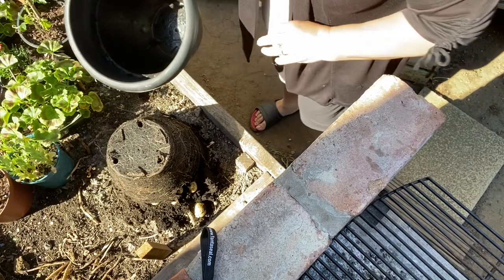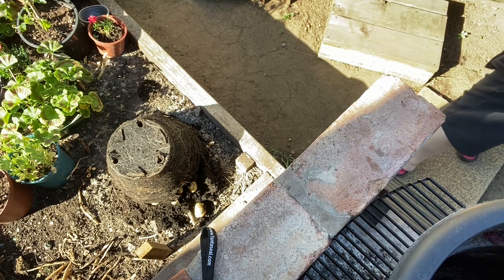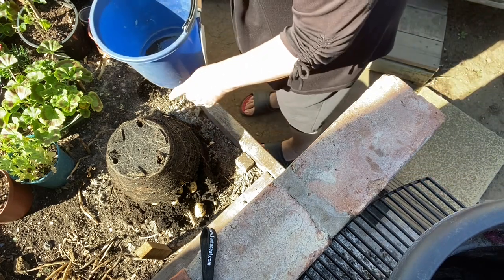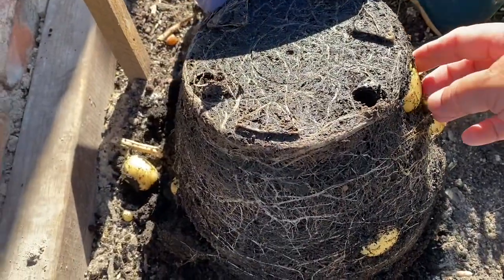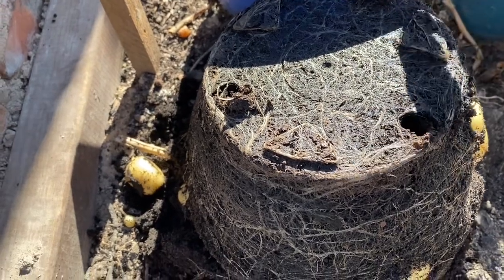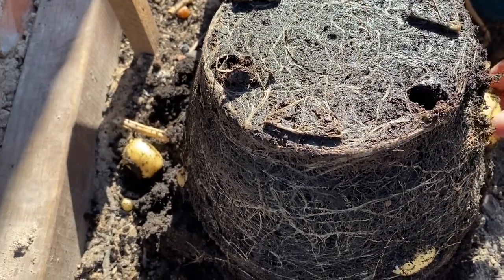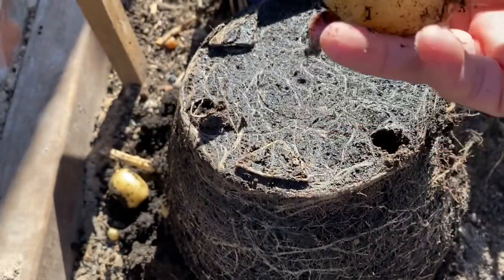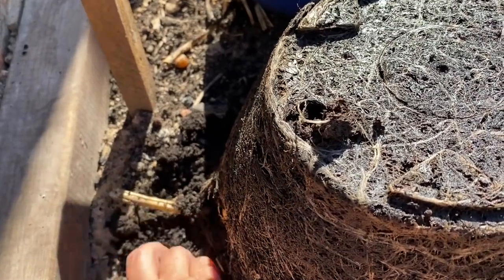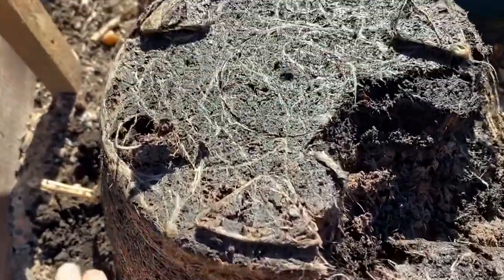Wow, look at that — plenty! Can you see it? It's there, actually looks good. Quite a good size. I've got three already, and here — let's see what's in there.